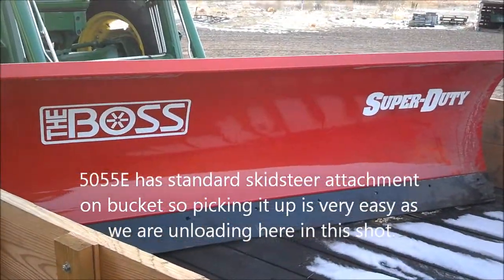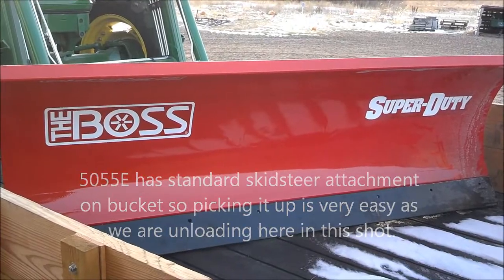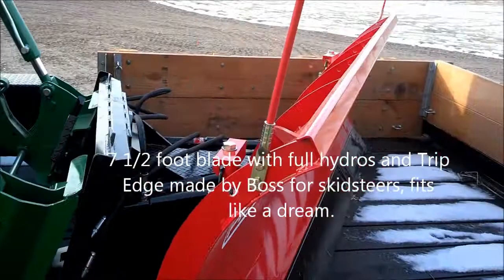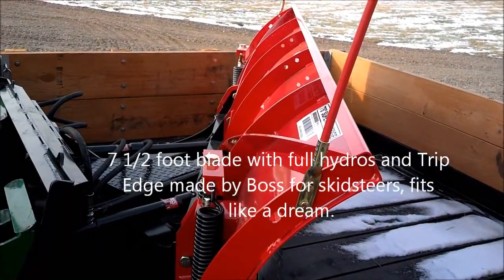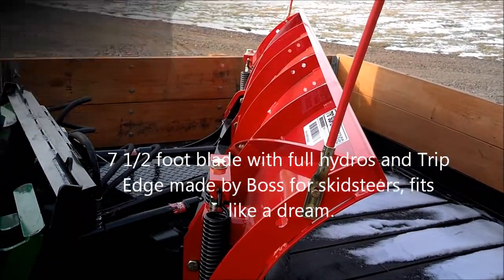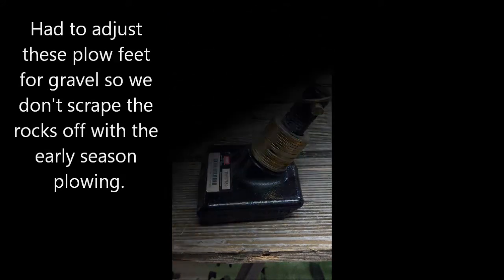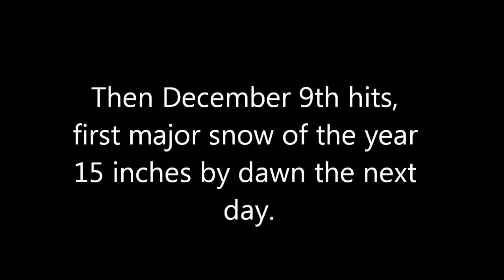This blade is about seven and a half feet long and it can do left, right, tip, tilt — everything with the hydraulics on it, which is great. I had to adjust the float a little bit because we're plowing out here on gravel roads.